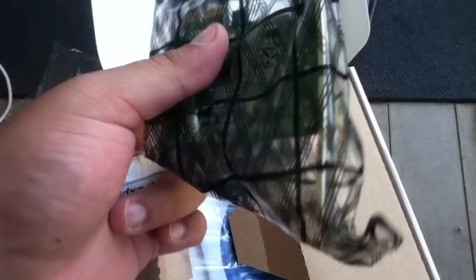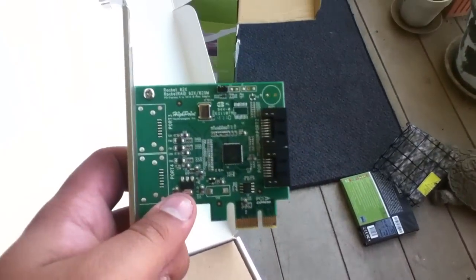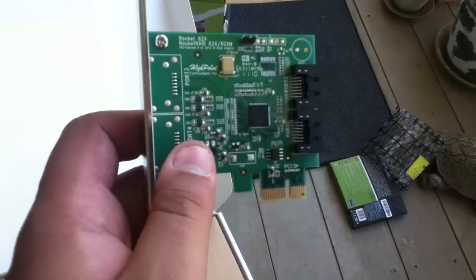It says it's plug and play compatible, and it's a PCI Express x1 2.0. Look how tiny that is. You can put this in RAID 0, 1, 5, and 10.